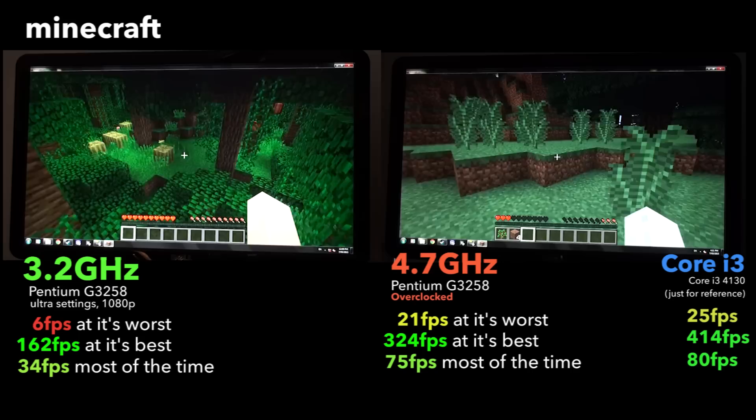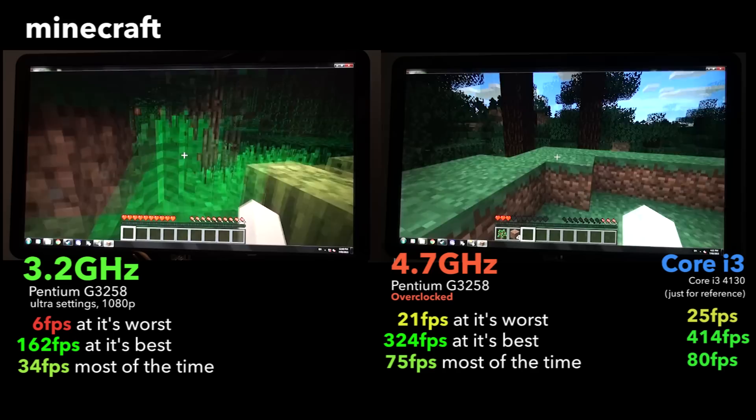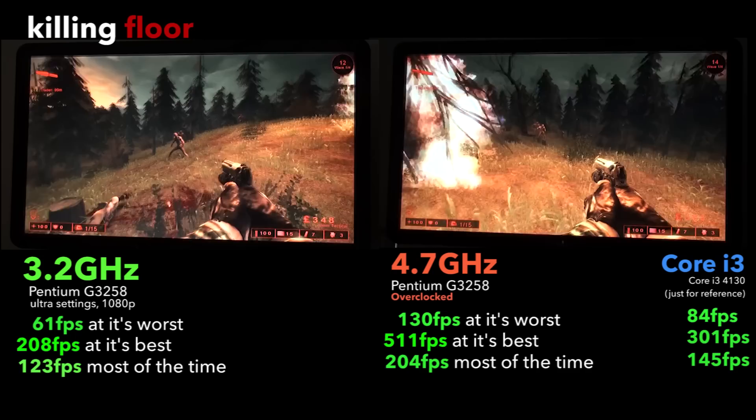If Minecraft is your game, you might want to invest in an i3 or i5, because Minecraft is very CPU-bound and will do better with a few more cores. These frame rates are still perfectly smooth, and it is worth overclocking the Pentium if you play Minecraft as the average doubles. If you like older games like Killing Floor, the Pentium's high clock will allow it to smash the competition, offering over double the performance of the i3 when overclocked.